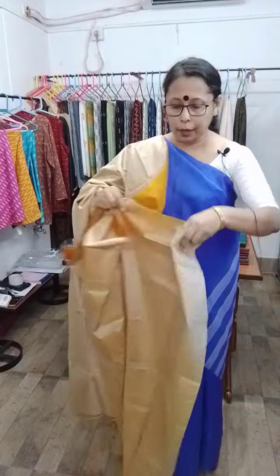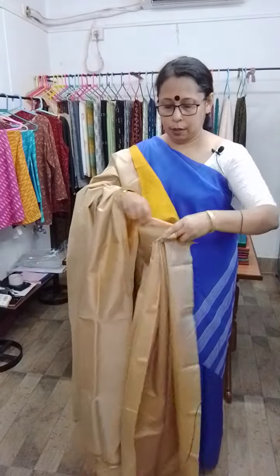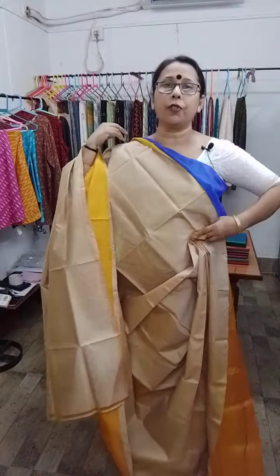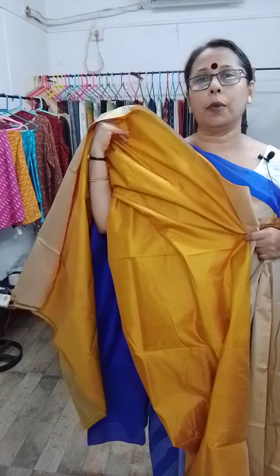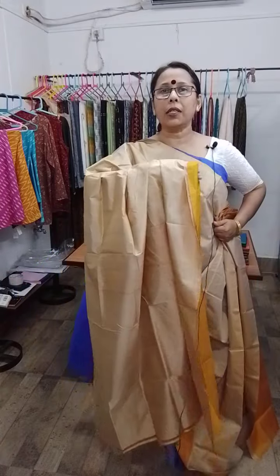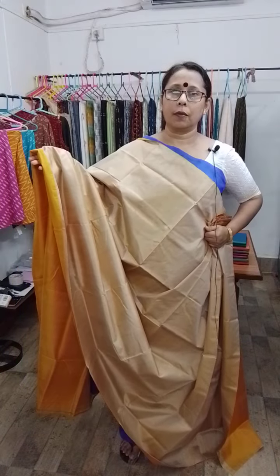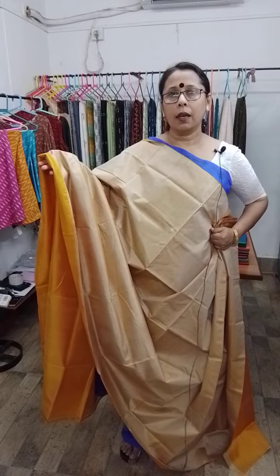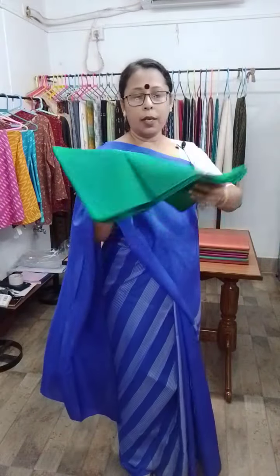If you use this portion as the yoke and the pallu, then it will look like this — the yellow portion will be the blouse piece. The price is same as the previous one, 3900. We ship all over within India and abroad also.